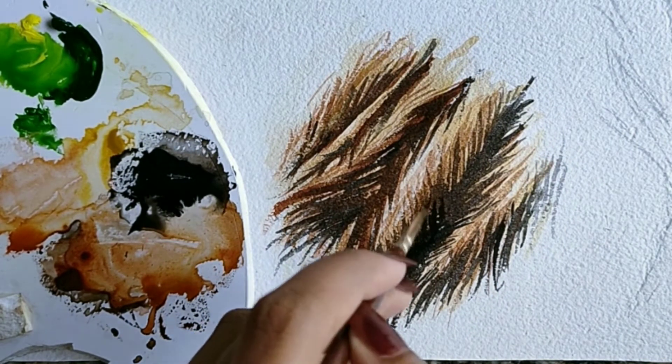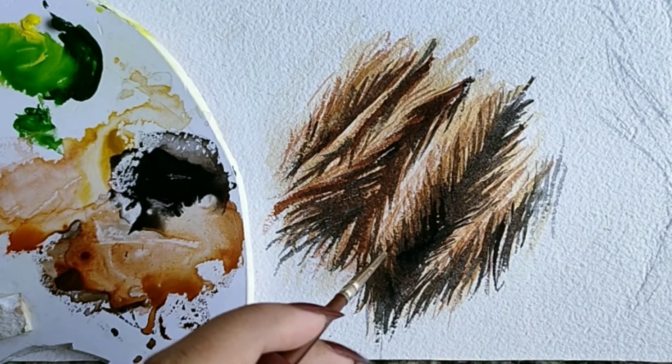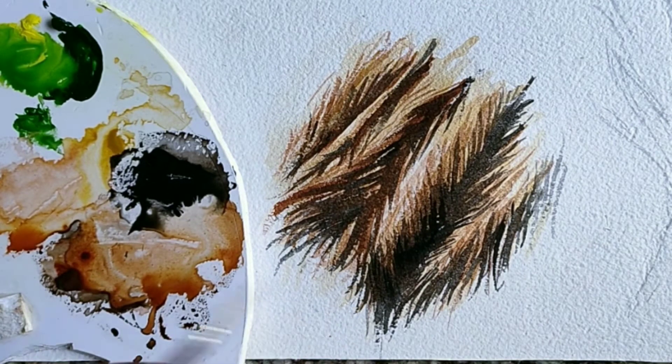Here I've used Prussian blue with black, and we'll use this where we want more depth.